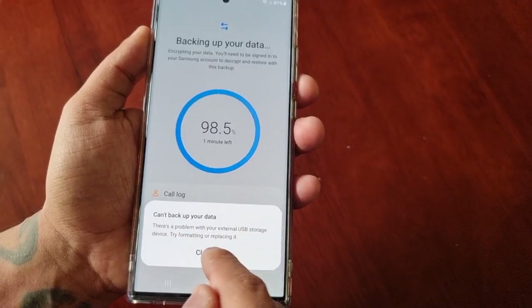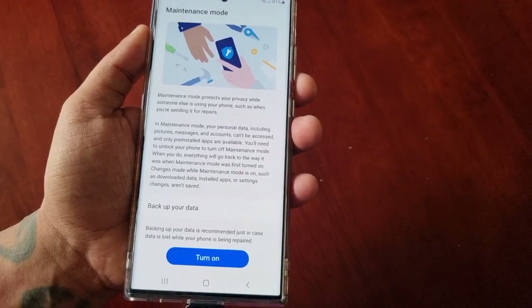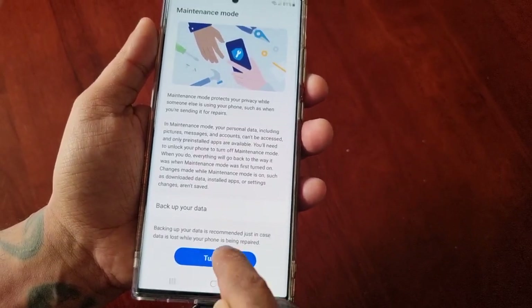There's a problem with my USB by the looks of it, but that's how you actually do the backup. Next, all you have to do is just turn on maintenance mode.